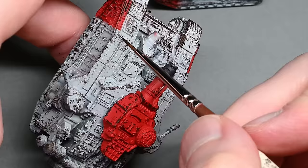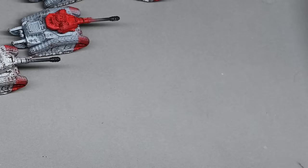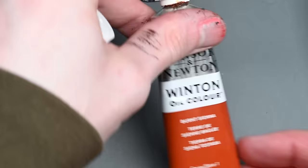On the larger tank you can see I've gone back with the Rhinox Hide and I'm just painting some extra little lines, picking out a few details here and there, since it's a larger model so you can spend a bit more time on it.